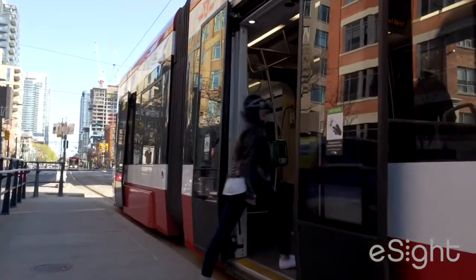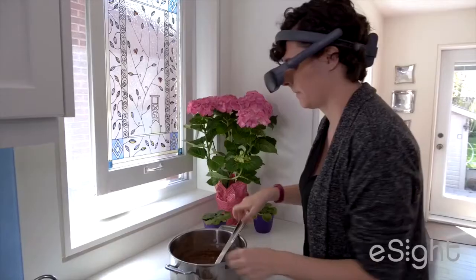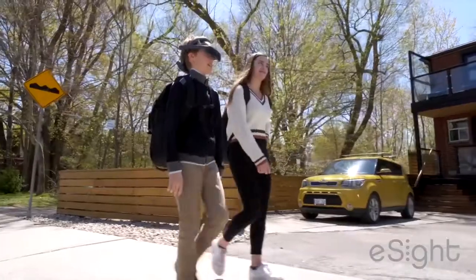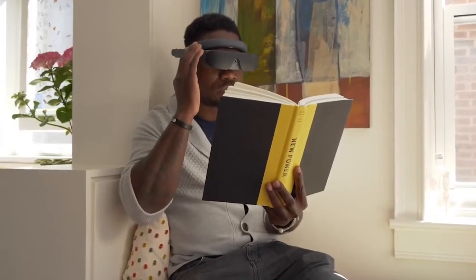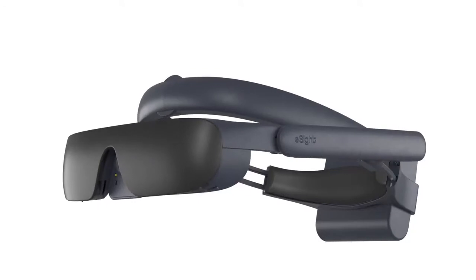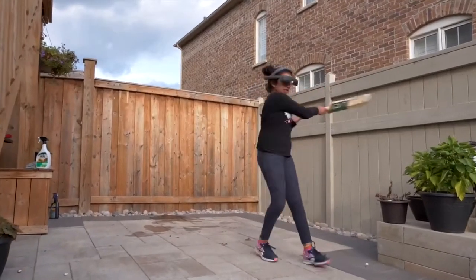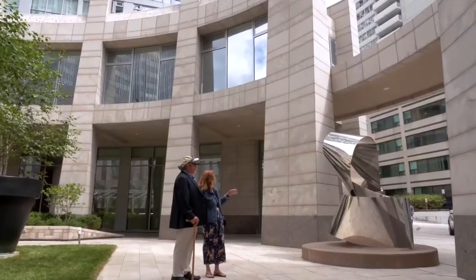eSight 4 is designed to move seamlessly with the wearer throughout their day, from sitting reading to activities indoors and out. It is fully wireless and features built-in vision controls. The visor incorporates the wearer's natural peripheral vision. And for maximum mobility, our patented bioptic tilt allows the user to access even more. Tilt the visor partially up or fully out of the way, ideal when connecting face-to-face or exploring new places.